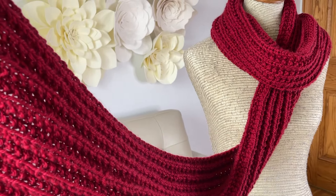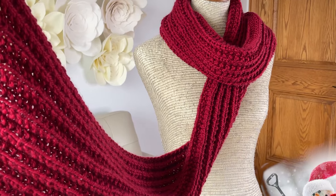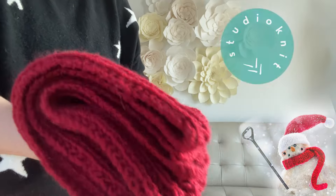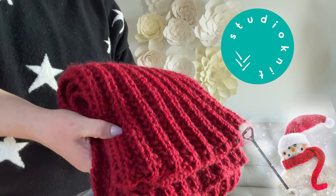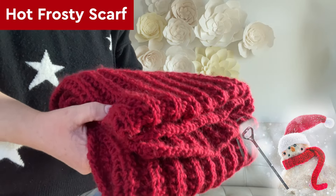It is so hot. It is so frosty. Yes, we are doing this. It is the Hot Frosty Scarf. Hi, I'm Kristen and welcome back to Studio Knit. This is the magical scarf that is featured in the popular holiday movie, Hot Frosty.